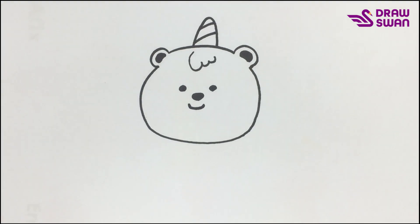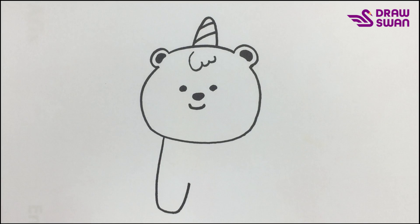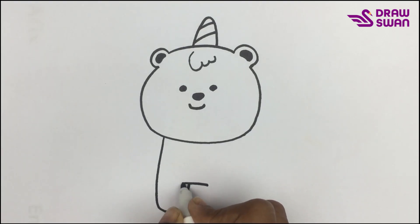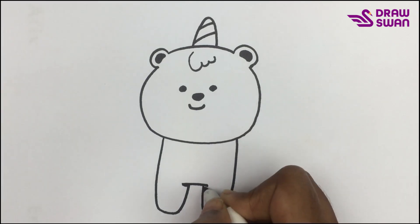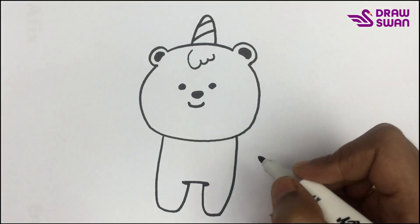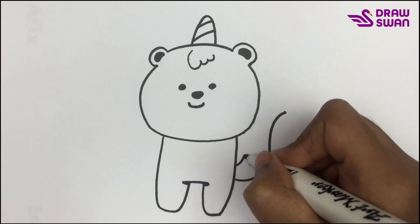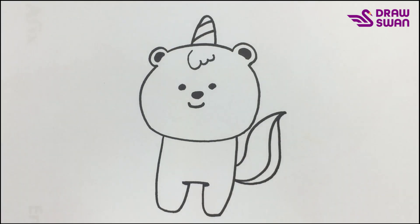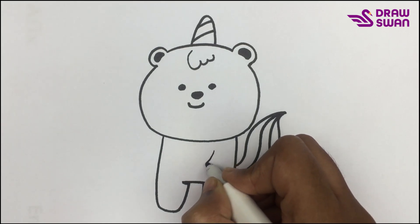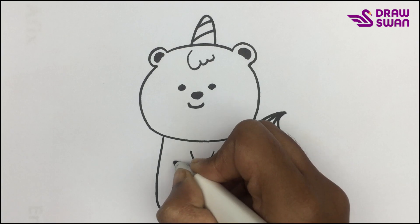Its face is done, now let's draw its body. Here's its legs. It has a long tail. And here's its hands.